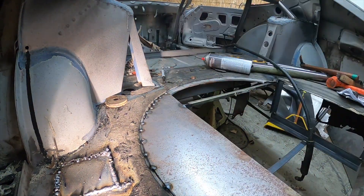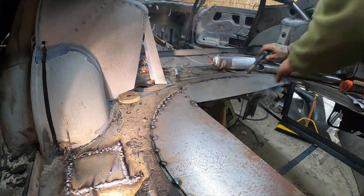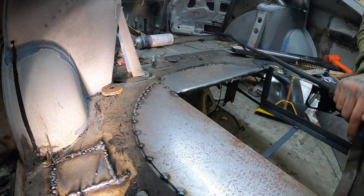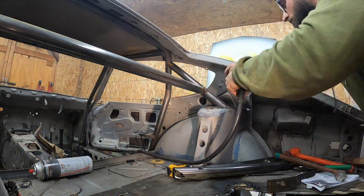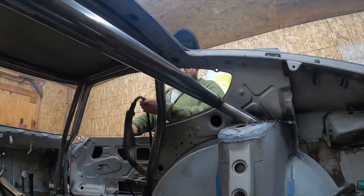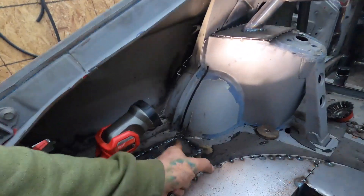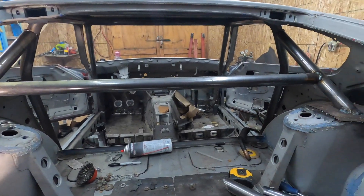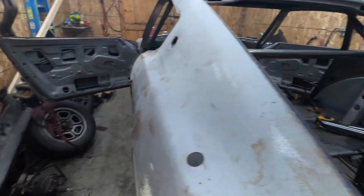We'll be right back. Alright guys, as you saw we got the metal welded in here, got the plates put in here. Got a little bit of welding on the roll cage as well — I was hopping around just so I don't keep the heat all in the same place — and finished up most of that. We didn't get to the wheel well. Like this metal work always takes ten times longer than I think it will. We got as much as we could done today — this was probably about three hours' worth of work.